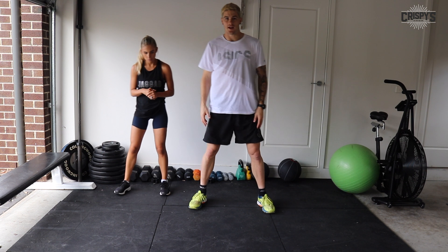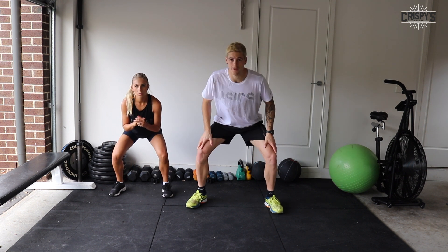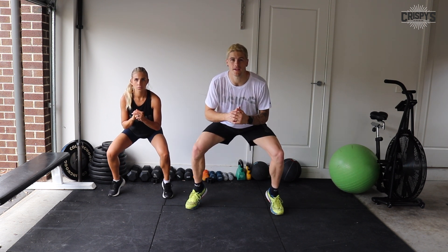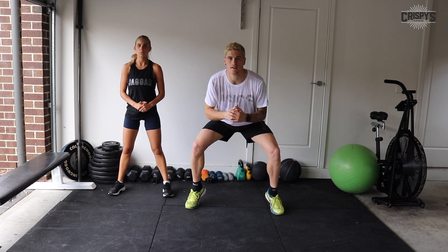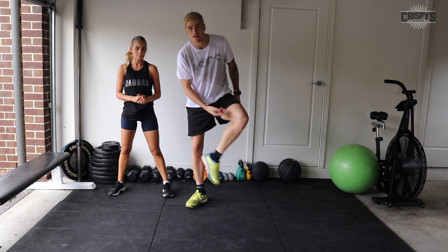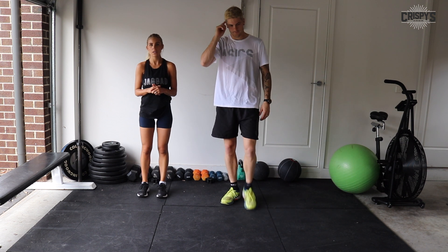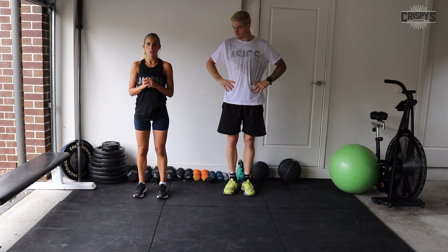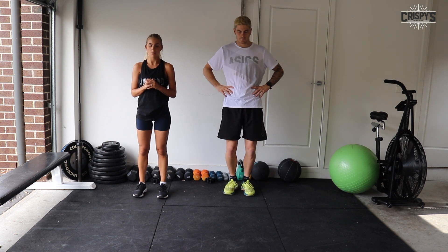Straight after that we're into our squat calf raises. Once again we'll be in more of a sumo squat position — feet at 45, knees over the toes. All we're doing is raising up into our calves and down, staying in that seated squat position. You'll really feel the calf contract as you go up on your toes. The modification is just standing calf raises — up onto your toes and down. Pause at the top if you need to rest rather than at the bottom.